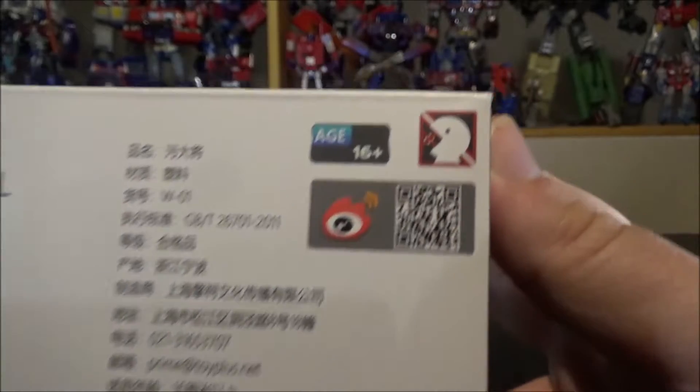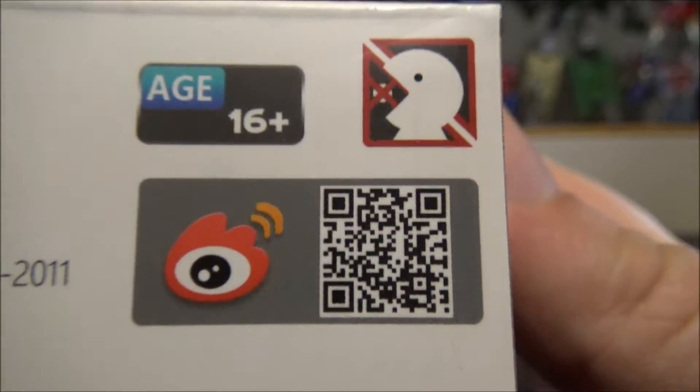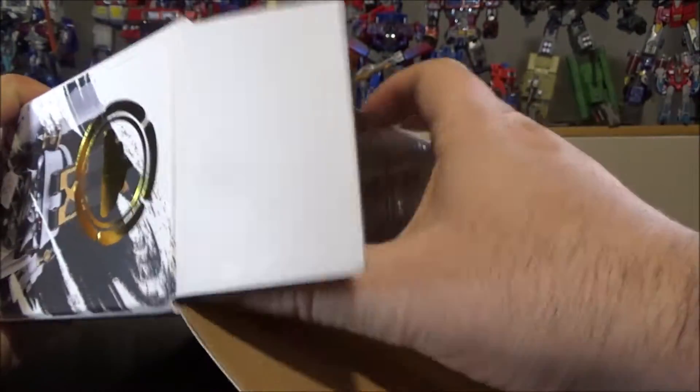Underneath we've got legal stuff and stuff that I cannot read. We've got a QR code if you want to go on their website. And that's pretty much it, so let's stop wasting time and open up the box.